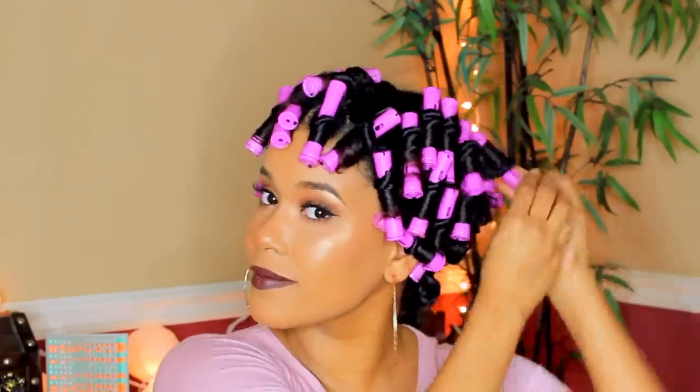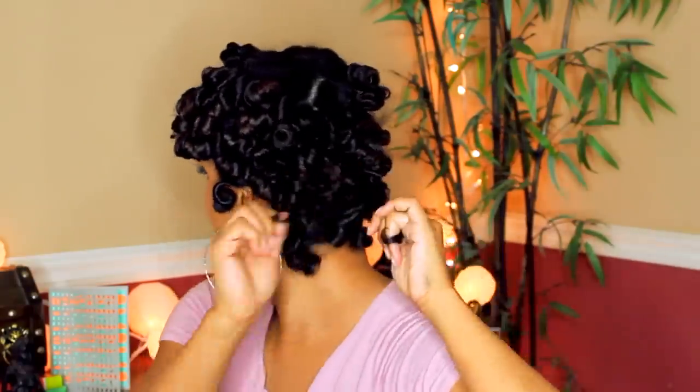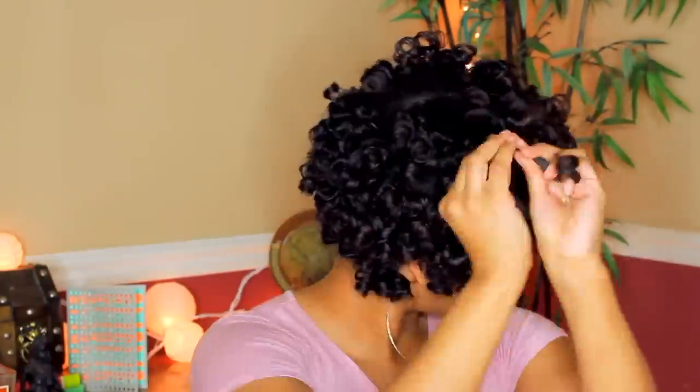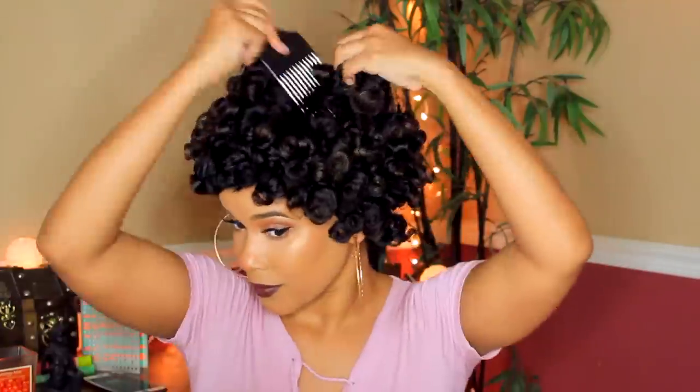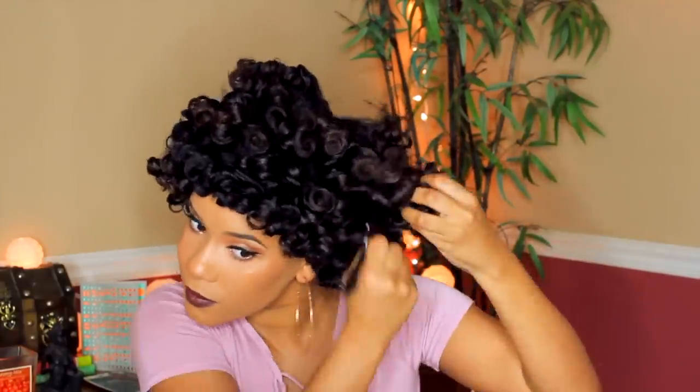I air dried my hair overnight — it took about 15 hours to fully dry. Now I'm going to unravel each curl and separate strand by strand until every strand is nice and separated. I finally purchased a pick — my first time with one! I'm going to pick my hair at the roots to give some volume and just extend and stretch my hair out.